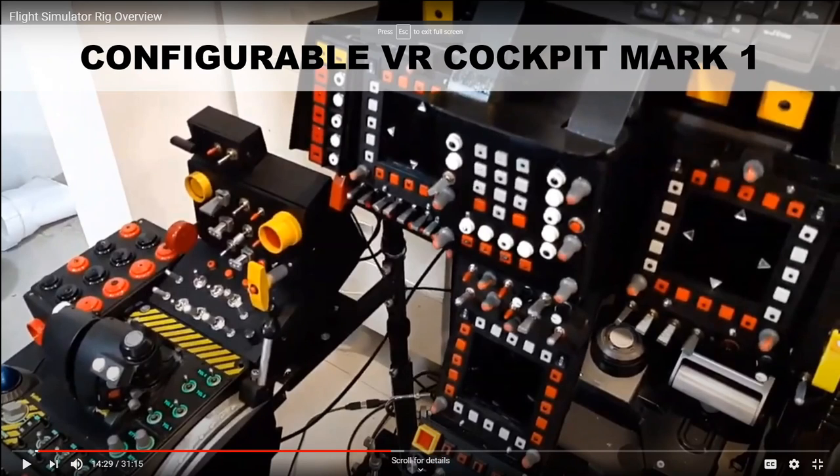Despite its versatile design, the main drawbacks are that this is my first cockpit, which is not reliable — sometimes the switches malfunction, the build is rough and doesn't have a fine finish, and the variety of switches causes some difficulties in finding the right switch during simulations.